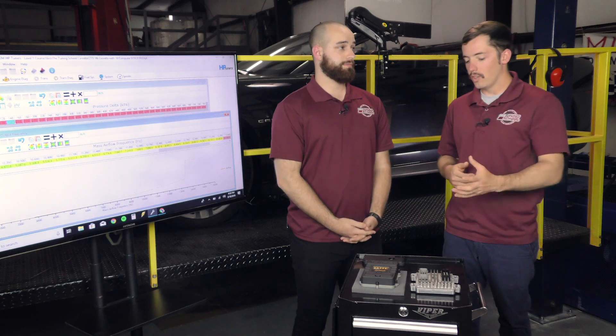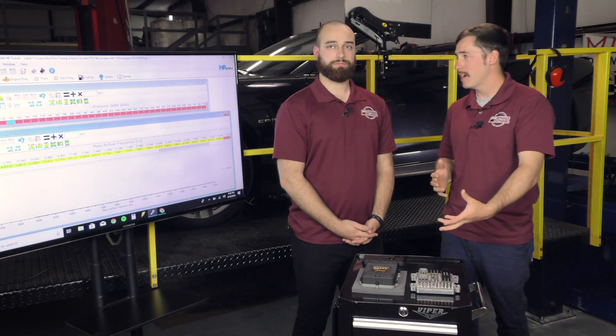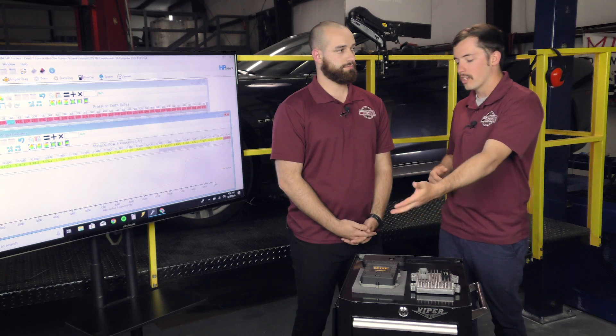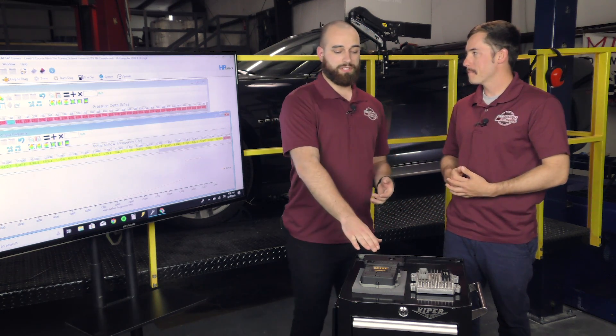So the factory ECU is going to be limited as far as capabilities at certain power levels and certain applications — like a swap, for example. What are common applications for a standalone ECU? Aftermarket ECUs are typically put in purpose-built vehicles: half-mile cars, mile cars, drag boats, rock bouncers — basically anything that is purpose-driven. When they want to be the fastest, have the quickest lap time, have as much data as possible, and control over as many functions as they can, that's when an aftermarket ECU comes into play the most.